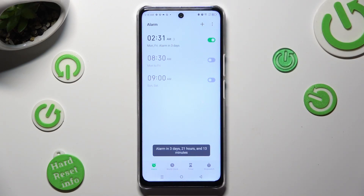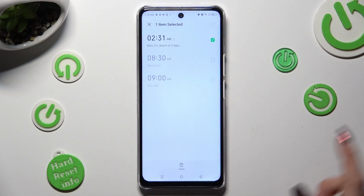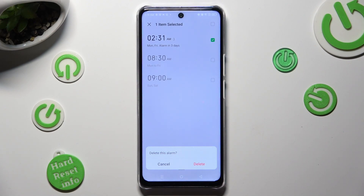Lastly, to delete it, hold it and choose delete at the bottom. Then confirm your choice in the popup.